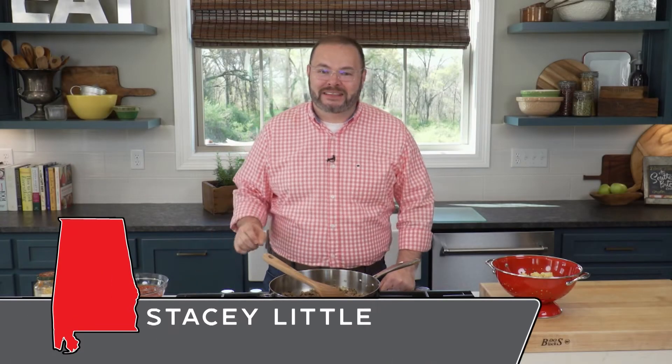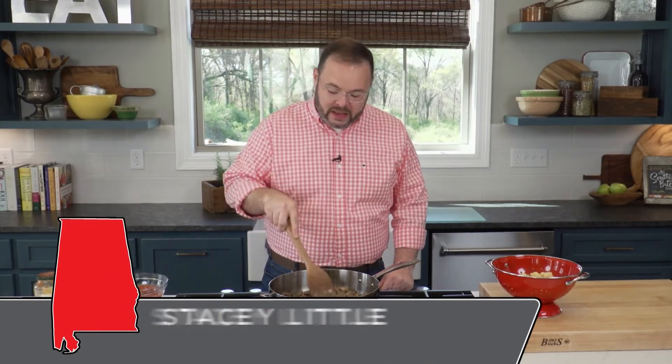Hey y'all, it's Stacy with southernbite.com. Families are so busy these days — we're going in so many different directions. Sometimes it's hard to get a home cooked meal on the table. So you can't have too many recipes that are quick and easy that just make putting food on the table easy. Well, here's another one to add to your arsenal.